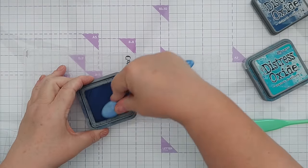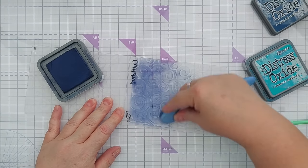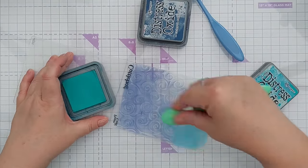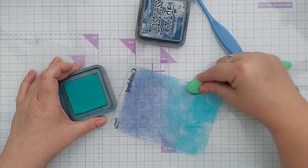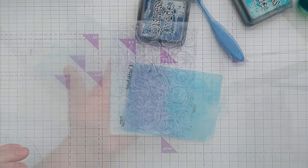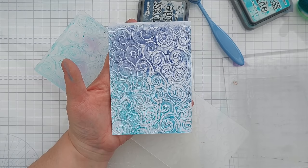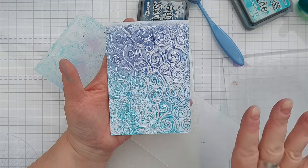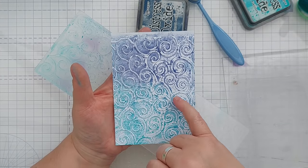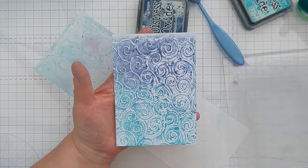You can also use brushes to ink up your embossing folders — the brushes can get down into the grooves. I'm doing Chipped Sapphire and Peacock Feathers to blend those colors. Add a bit of a mist and you have inked and embossed paper. It's a different look to inking the paper first and then running it through, because with this technique you tend to get the colors pooling and puddling around the raised texture, which is a really nice effect.